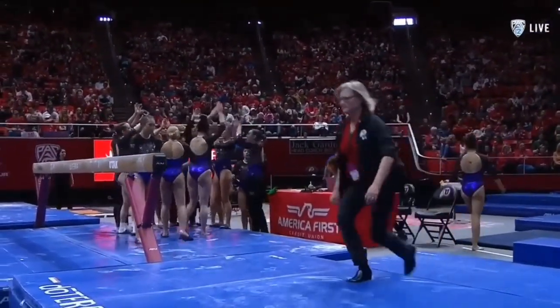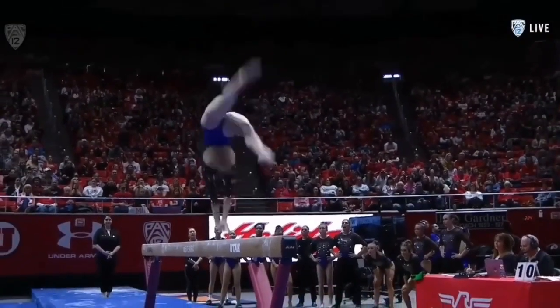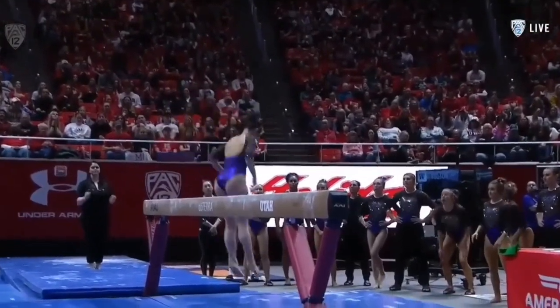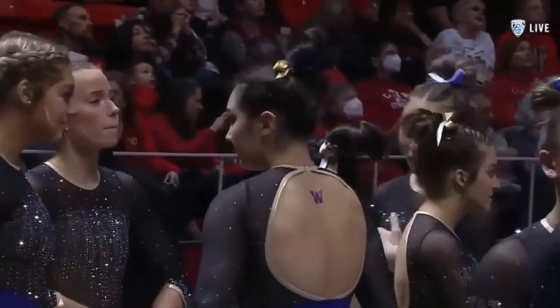They have to get different depth, give some different opportunities. After her back handspring, you could tell her hip was off to the side. You can't correct it at that point when you're just out of alignment.